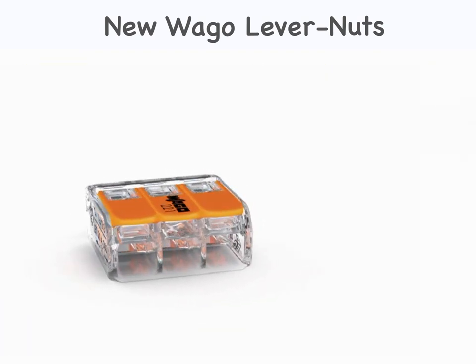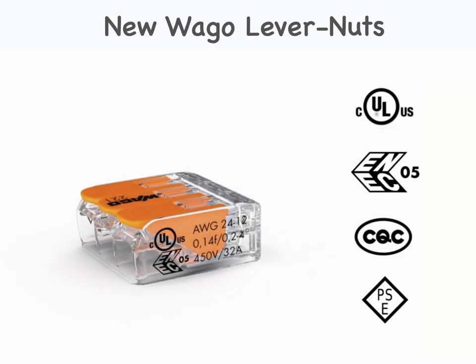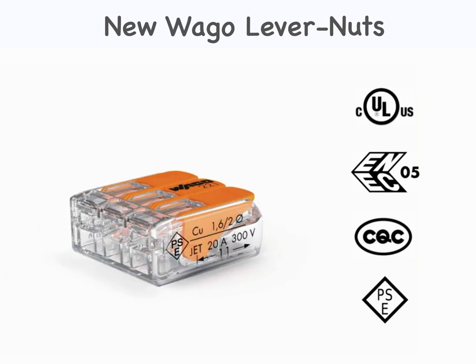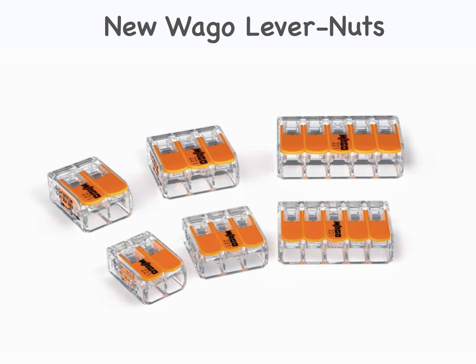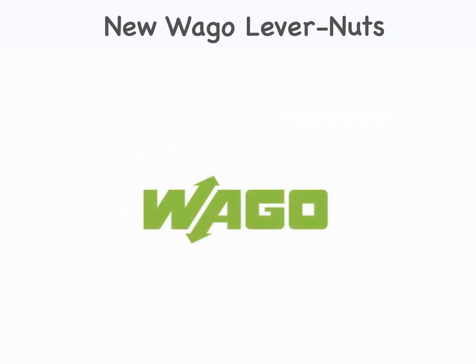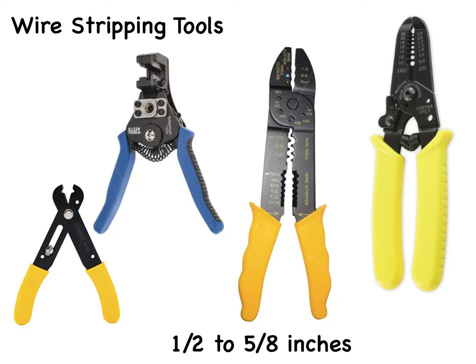Benefit from economical installations with WAGO's 221 series splicing connector for all copper conductor types. With a wire stripping tool, stripping the ends of the wires becomes an easy and quick task. Check the label on the connector package for the length of bare wire to expose — for all but the smallest and largest connectors, this is usually about half to five-eighths inches.